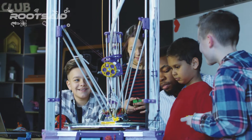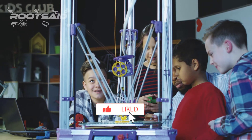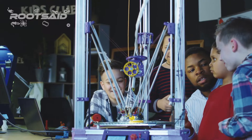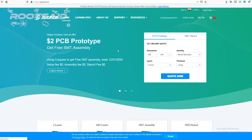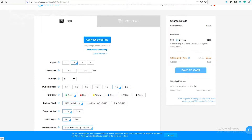Guys, before going further, if you find this video useful, consider supporting my channel by giving this video a like and subscribing by clicking the subscribe button. I would really appreciate it. Now go to the JLCPCB website and create a free account. You can also register and login using a Google account. Once you have successfully created an account, click on quote now and upload your Gerber file.